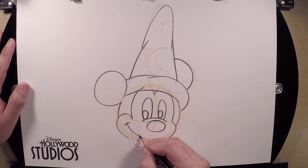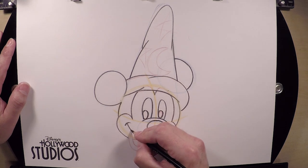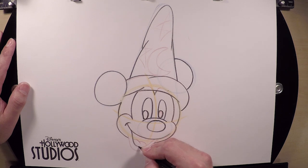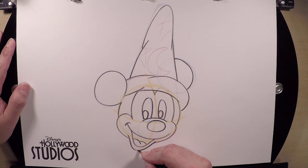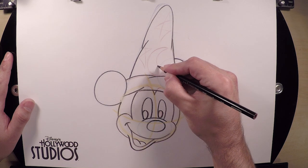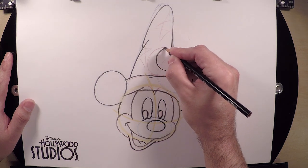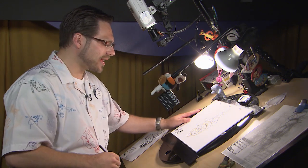As you draw Mickey Mouse and finish him up, remember this is one drawing. Even if you drew him 23 more times, that would still only be one second of a cartoon — barely the blink of a character's eye. So don't worry if yours isn't perfect on the very first try. After you've drawn him maybe five or six thousand times, you start to get pretty good at it. As we finish him up, we'll shade him in a little bit, add a little color, and then sign our drawings.